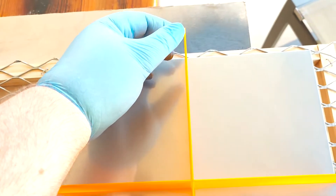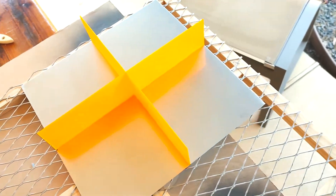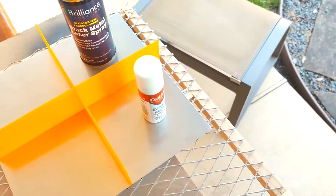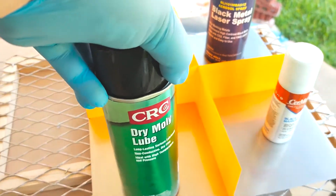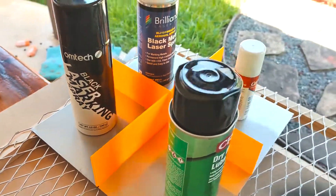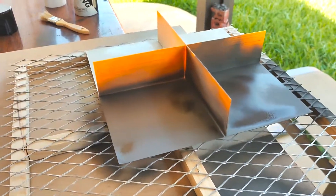Here I'm dividing out four quadrants that I'll be using for the different sprays. The divider is just 3D-printed PLA that I had laying around. First it's going to be Brilliance laser marking spray, then Saramark, then dry molly lube — I've seen some reports on the internet about using that — and then this is Omtek black laser marking spray. All of these I found on Amazon.